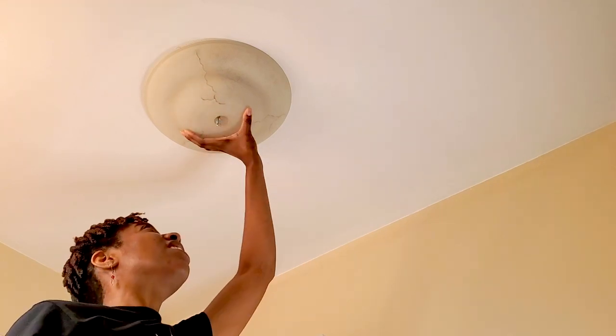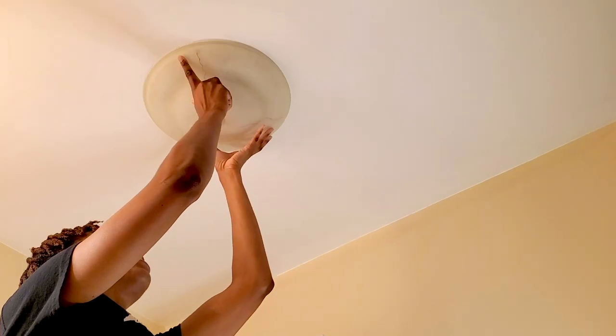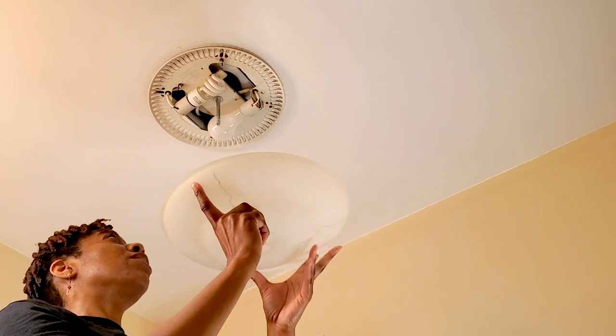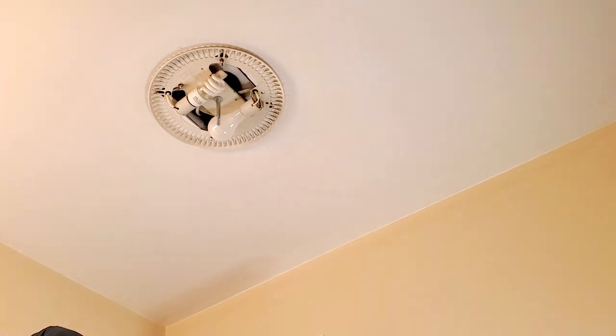I'm just going to turn this until it comes apart, so I'm going to keep turning. There we go. You want to take both hands and come straight down — be safe in whatever you do.